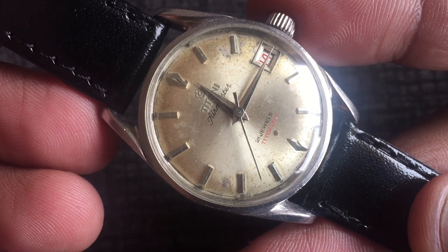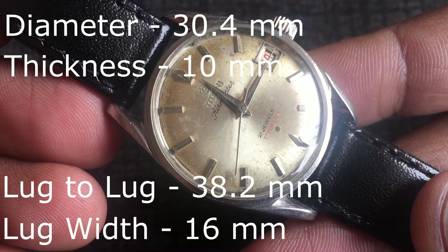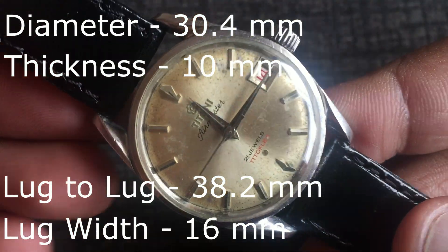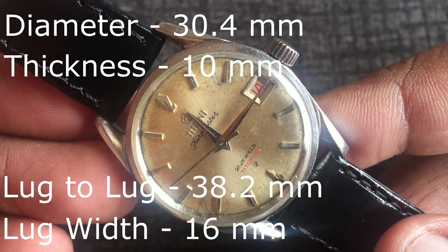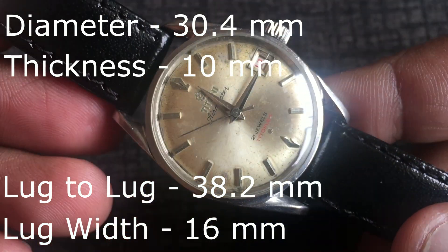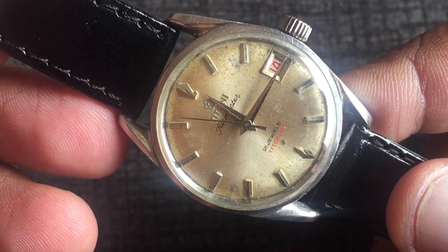The Tredoflex has a shockproof mechanism. Now, this watch is a small watch — 30mm diameter, 10mm thickness, lug-to-lug 38mm, and 16mm lug width. If you look at the size, this watch would also fall into the women's category, but when this watch actually came out, it was in the men's category.